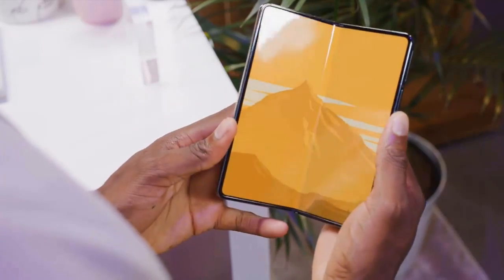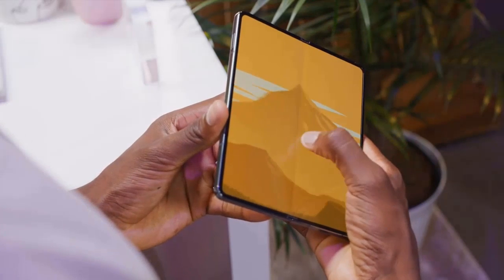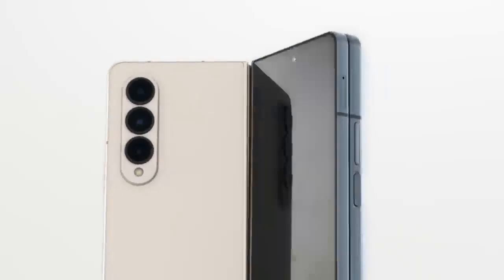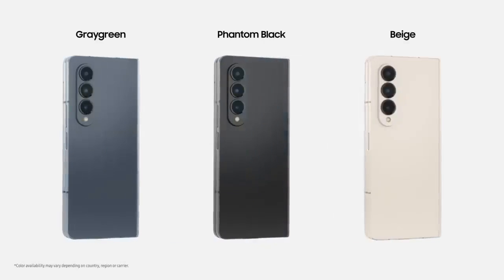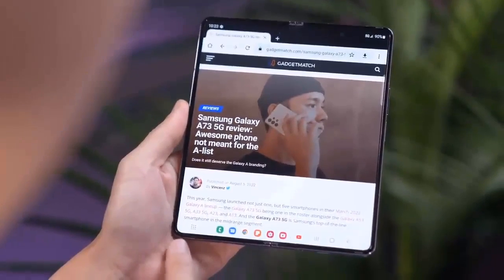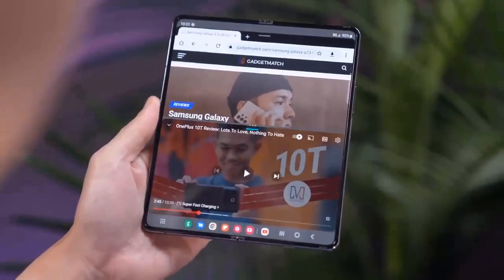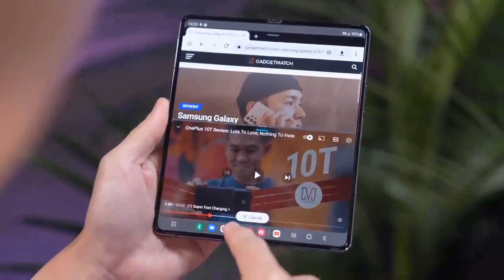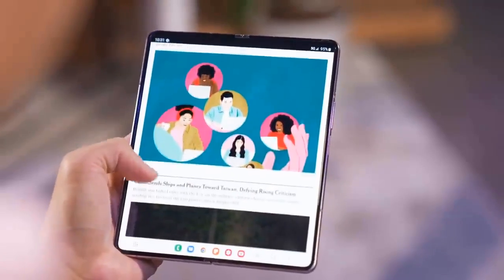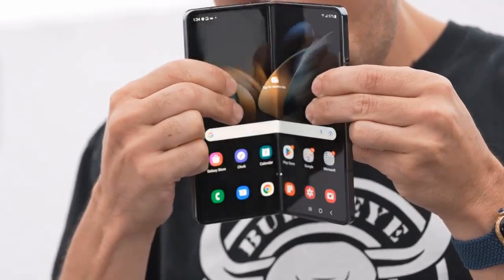The Galaxy Z Fold 4 still has IPX8 water resistance, allowing the phone to be dunked into 1.5 meters of fresh water for up to 30 minutes, but sadly dust resistance is not part of this combo — probably next year, right? As for color options, the Z Fold 4 will be available in grey-green, phantom black, beige, and burgundy. The new colors look really nice in person; the green one particularly stands out as really classy, and Samsung mentioned that cases in the same colors will be available for purchase as well.